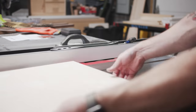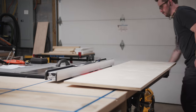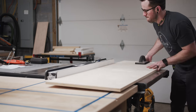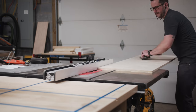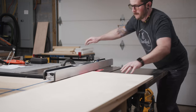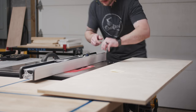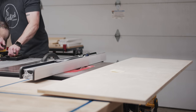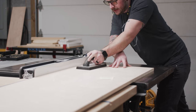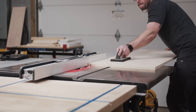This is a new Daytonator dado stack from Infinity Tools, and it cuts super cleanly. For the grooves on the bottom panel, I set the blade height to an eighth of an inch and set the fence a quarter of an inch away from the blade. After making this first cut, I verified the fit with a piece of quarter inch plywood and then moved the fence over another quarter of an inch to create a second groove. For the grooves on the top panel, I raised the blade height to a little bit over a quarter of an inch so that I could easily add and remove the doors after the cabinet was assembled, then repeated the same process.